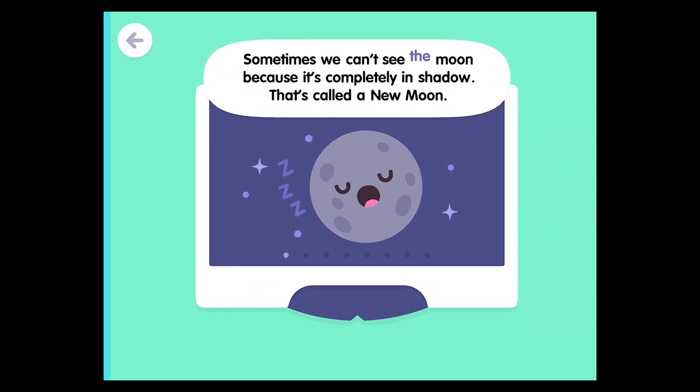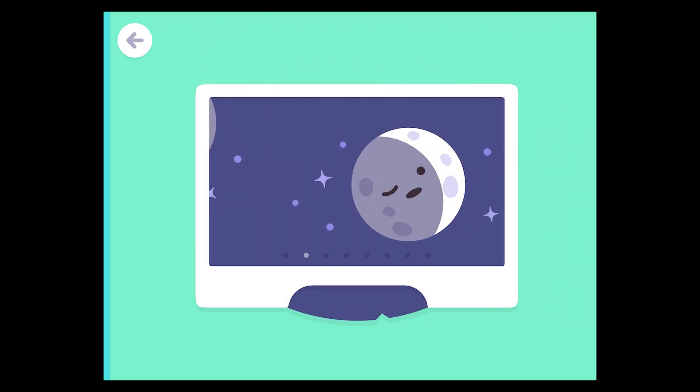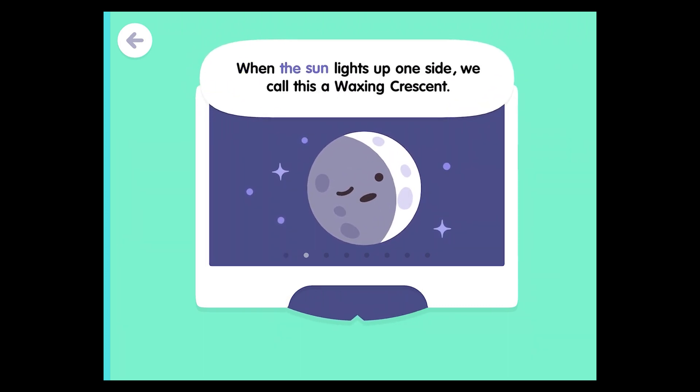Sometimes we can't see the moon because it's completely in shadow. That's called a new moon. When the sun lights up one side, we call this a waxing crescent.